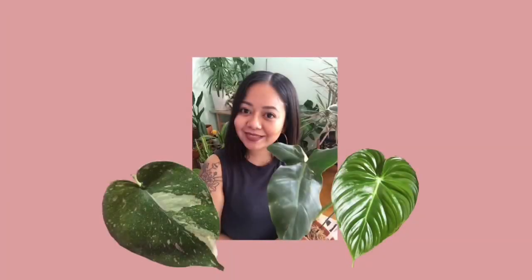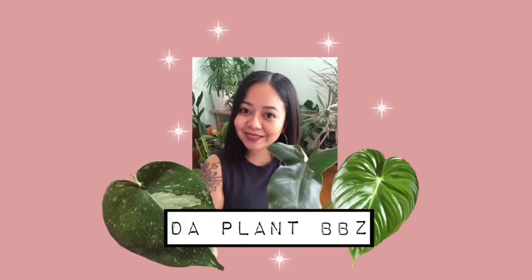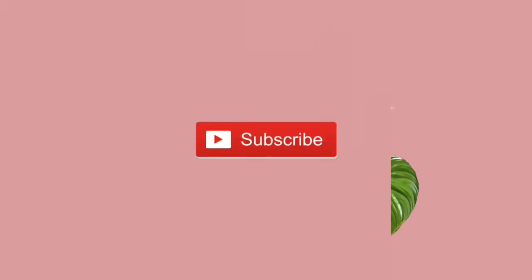Hi guys, welcome back to my channel, or if this is your first time, my name is Cynthia and I'm going to be talking about plants. Today's video is going to be an unboxing from Unsolicited Plant Talks. This is my first time ordering from them.